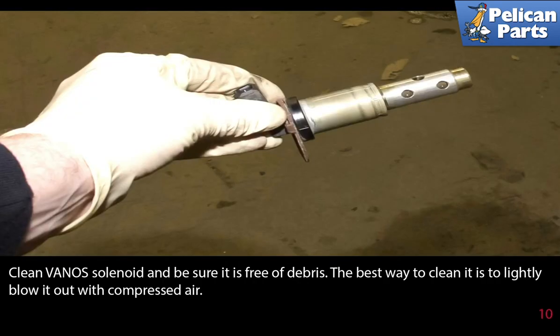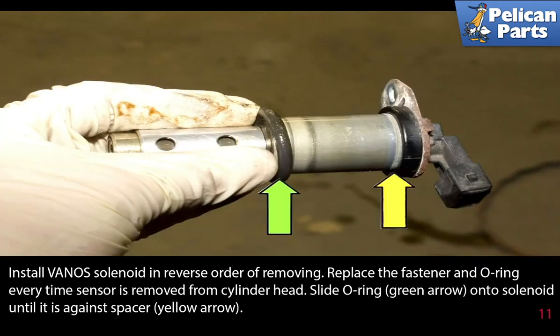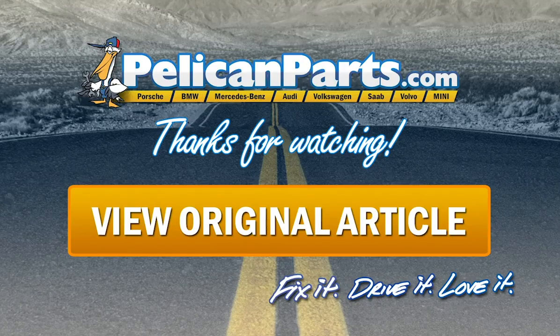Clean the VANOS solenoid and be sure it is free of debris. The best way to clean it is to lightly blow it out with compressed air. Install the VANOS solenoid in reverse order of removing. Replace the fastener and the O-ring every time the sensor is removed from the cylinder head. Slide the O-ring (green arrow) onto the solenoid until it is against the spacer (yellow arrow). Thanks for watching — click here to view the original article along with hundreds of other DIY content for your car.